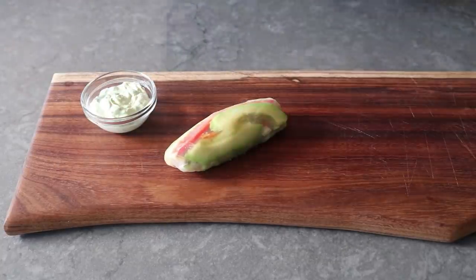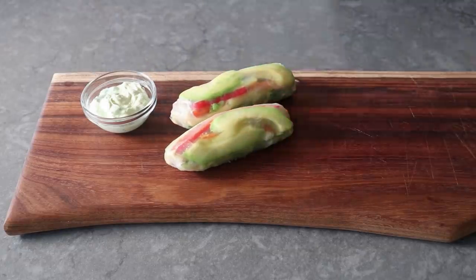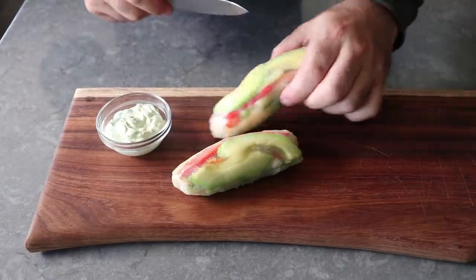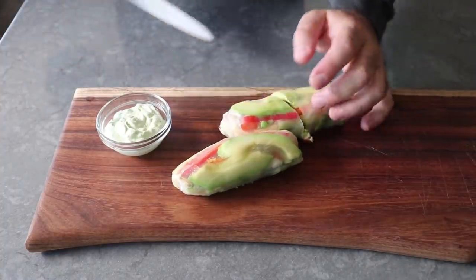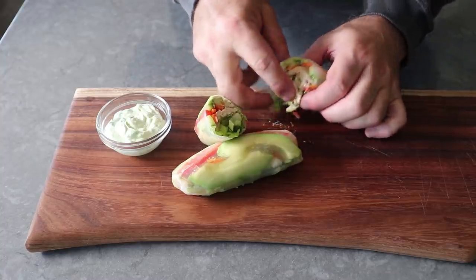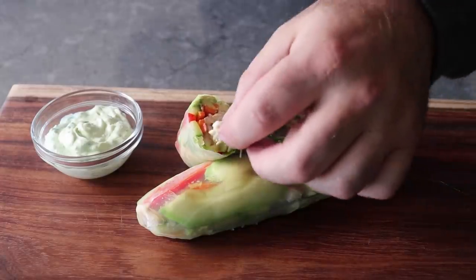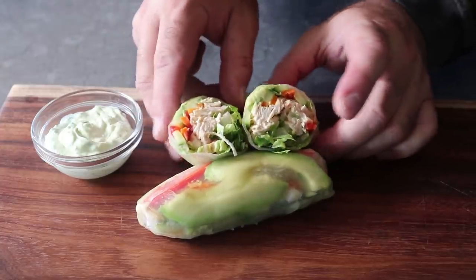I went ahead and placed those next to some lemon and herb aioli — I will include what went into that in the written recipe. And that's it — our beautifully colorful and highly provocative summer rolls are ready to enjoy. If I wasn't filming this video, I would just grab this and start dipping and biting. But I'm contractually obligated to take some pictures, so I'm going to go ahead and slice this in half so I can show off the inside — after a little bit of food styling, of course. By food styling, I mean sticking that piece of chicken back where it came from.